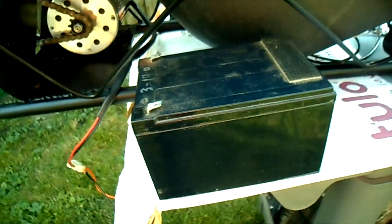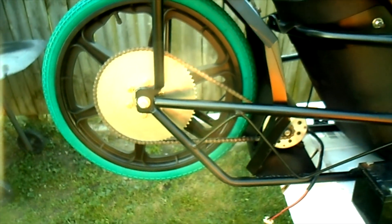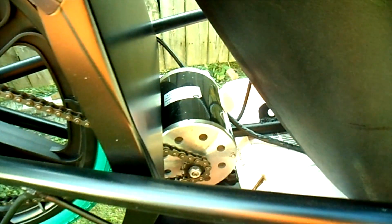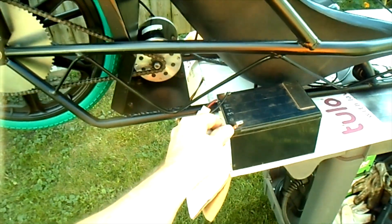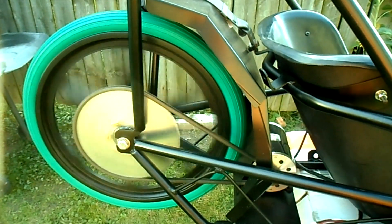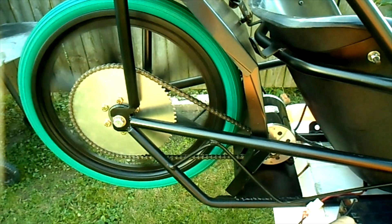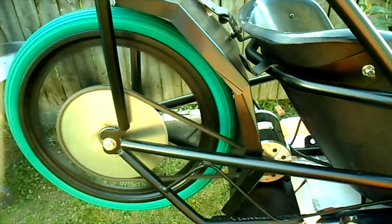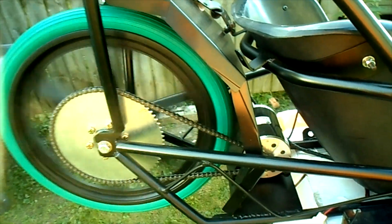I have one 12-volt battery, so we'll do a quick 12-volt spin test. All righty — 12-volt battery, brushed electric motor, spin test number one. And freewheeling. Hit it again — and freewheeling.